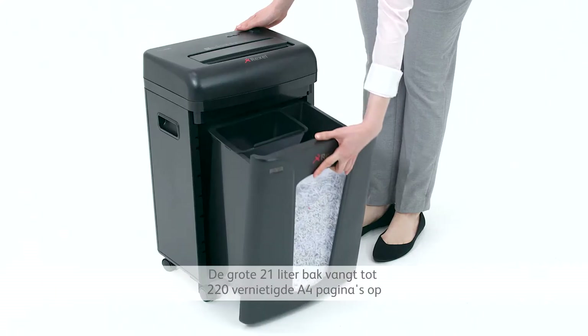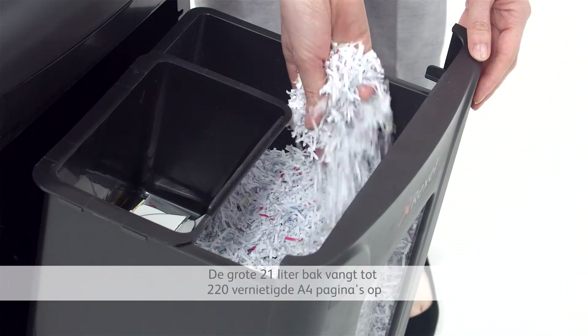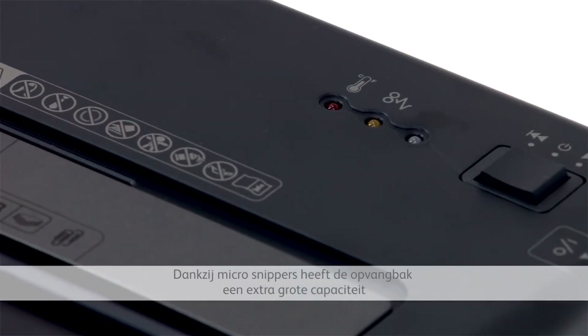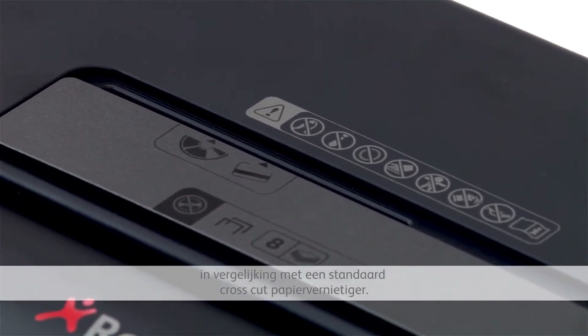The large 21-litre bin can hold up to 220 shredded A4 pages and is easy to lift out when it eventually needs emptying. The micro-cut shreds mean that the bin has a much greater capacity for shredded sheets than a standard cross-cut shredder.